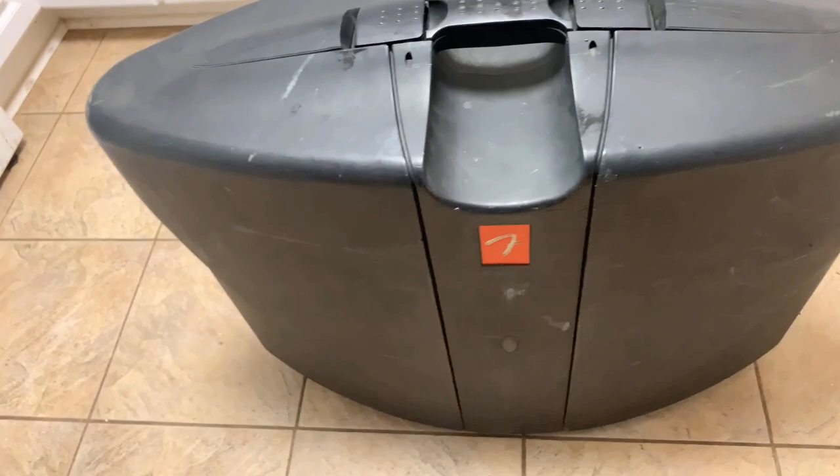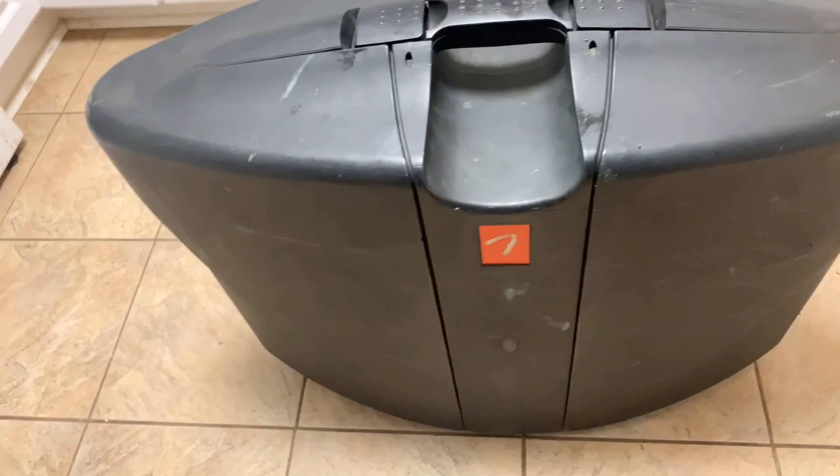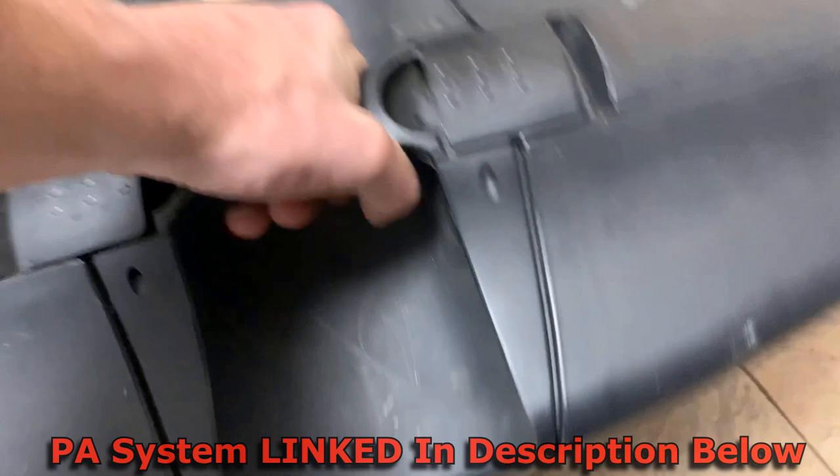First of all, you got a speaker right here, speaker right there. So for transportation, you cannot beat it. It's all sealed up in a nice hard case. As you can see, this thing is beat to hell because I've used it a lot and I just love the damn thing — bang it around a little bit and it's fine.